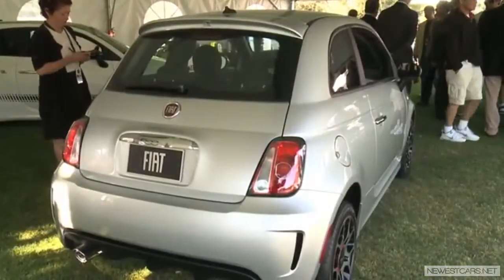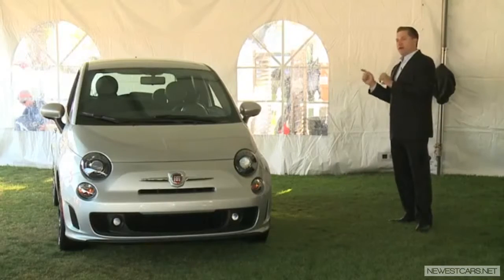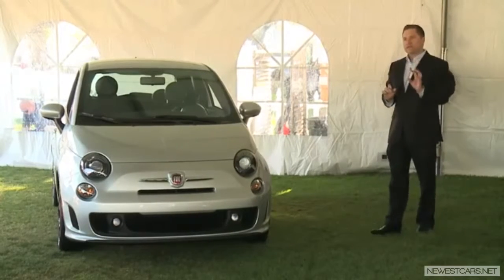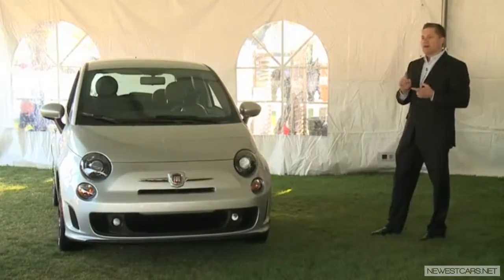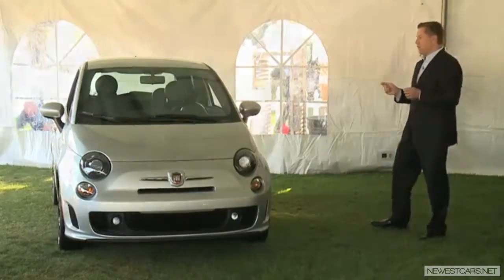But we put the Abarth spoiler on it, so again, very, very cool. When you come around the back, you'll see we've got a nice diffuser and a single exhaust. It's a sport-tuned exhaust, but a little bit quieter — it's not the wide-open, full straight-pipe exhaust of the Abarth.